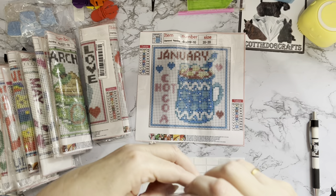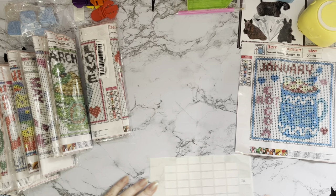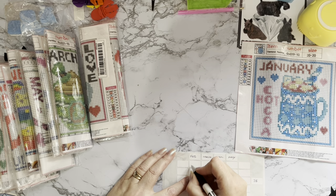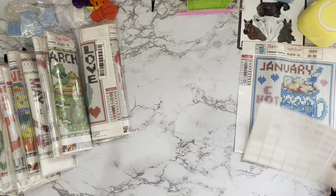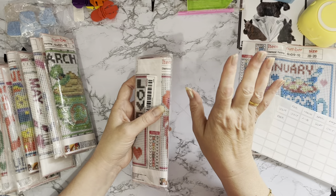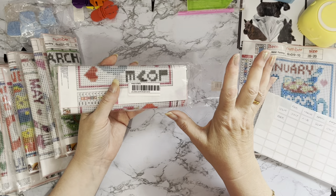I'll put that one back and label it January. It's better to label everything otherwise I'll end up losing things. After my big clear out I've ended up with two canvases with no drills, three lots of drills where I can't find the actual canvas, and another couple of canvases where I don't know where the drills are. So yes, labeling is essential.